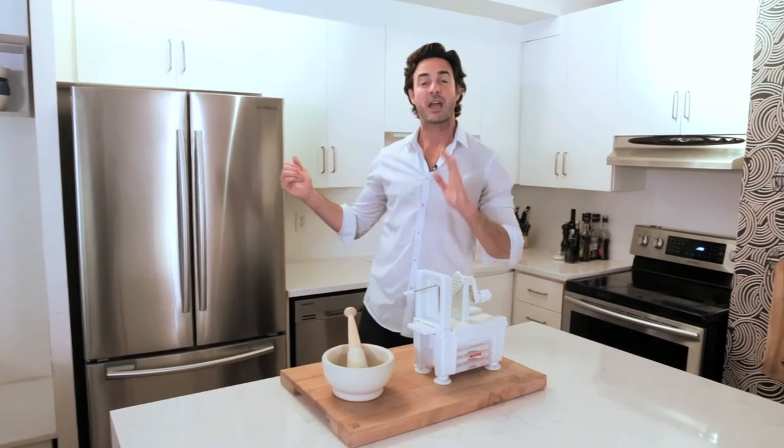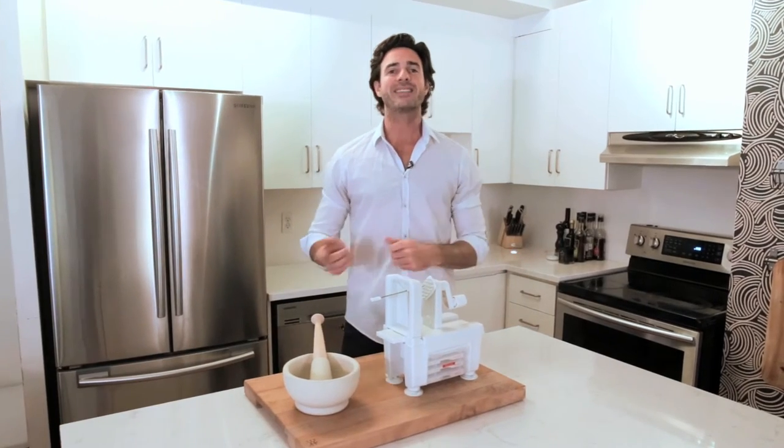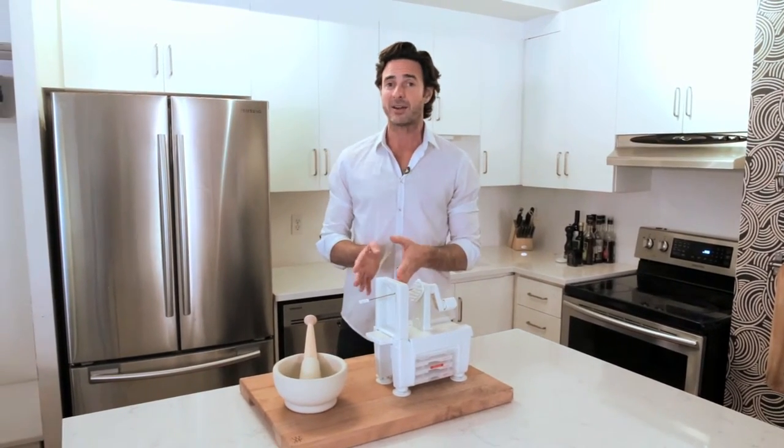I am a huge kitchen gadget junkie just like you guys, but the last thing I want to do is fill up my cupboards with gadgets that I never ever use. These two are an exception to that rule. The nice thing about both of them is they're not electrically powered, so in the event of a power outage you can make a terrific meal for your family using manual labor.